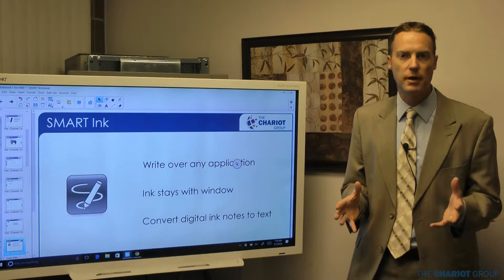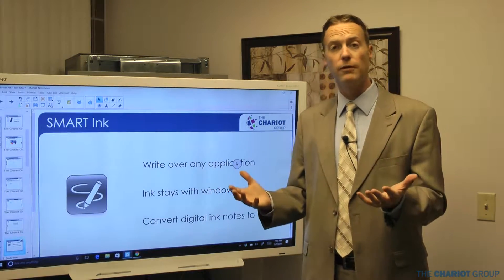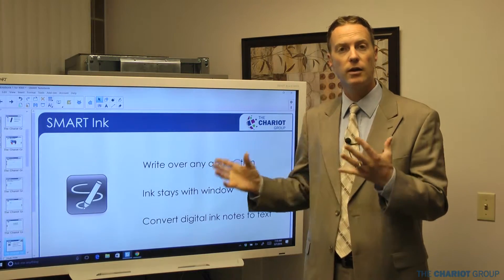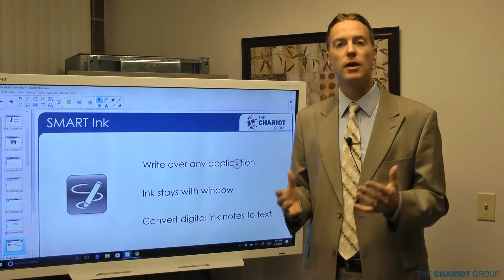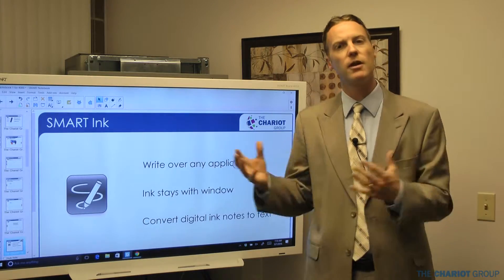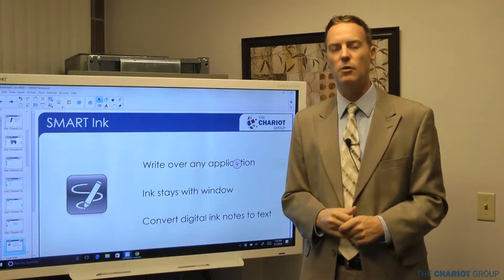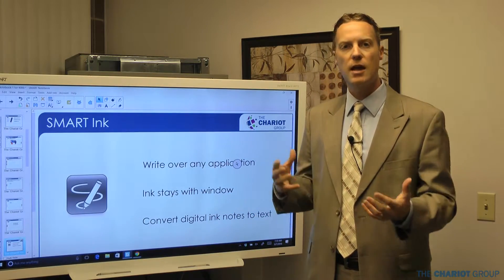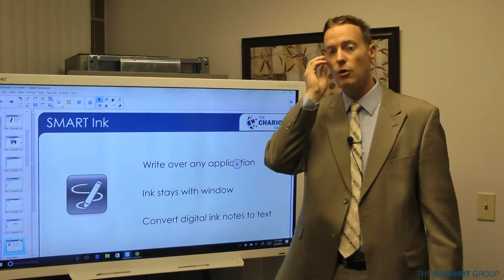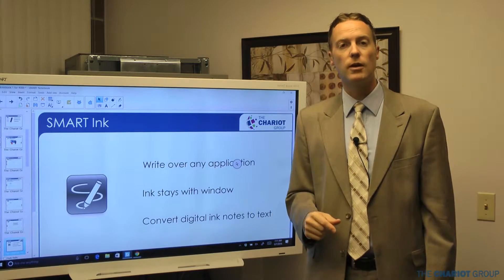Now let's get into SmartInk. That's the basics of using your SmartBoard — you can run your computer from it, use the keyboard, and right-click. Everywhere you touch is like a left click, so you can do everything at the board that you could do from your computer. Obviously some things are easier sitting at the computer, like typing, but you can fully interact with your computer from the SmartBoard, which is great during class.